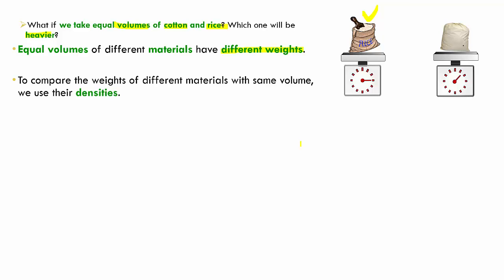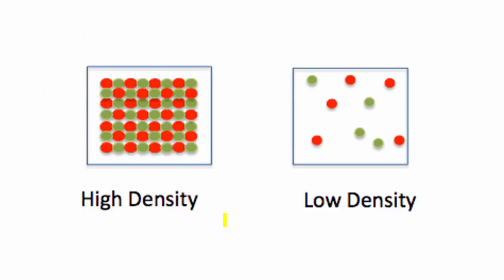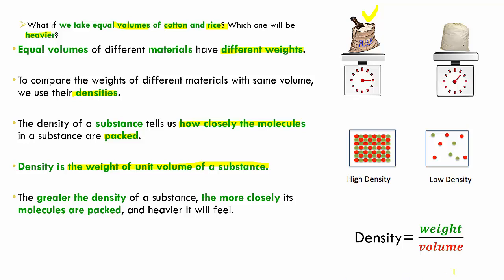To understand this, we use density. Density of a substance tells us how closely the molecules in it are packed. If a substance has high density, its molecules are very closely packed; if it has low density, its molecules are very loosely packed. The definition of density is that it is the weight of unit volume of a substance, represented as: Density = Weight ÷ Volume. The greater the density, the more closely packed the molecules and the heavier it will feel. That is why rice has more density than cotton.